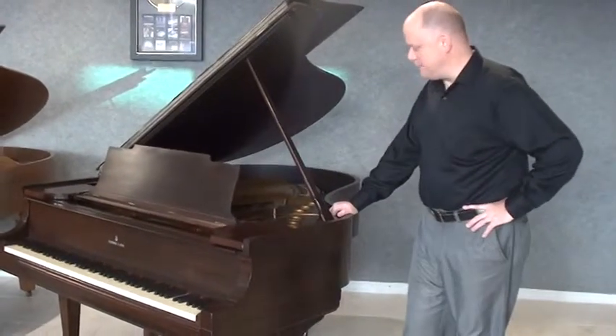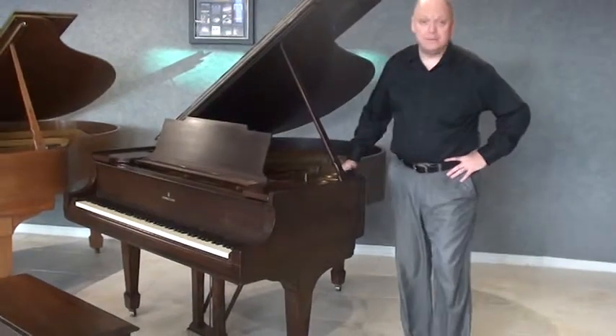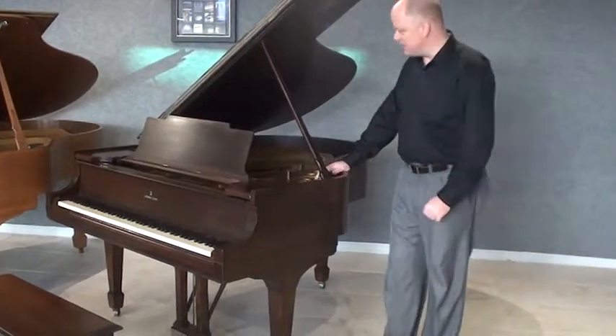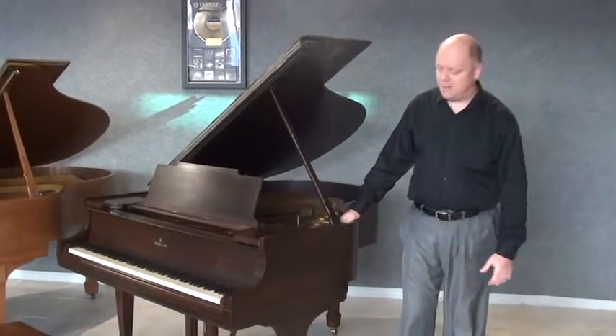Our second piano is a beautiful 1919 Steinway Model M. The Model M is a 5'7'' piano. We generally regard the Model M as more of a medium-sized piano.